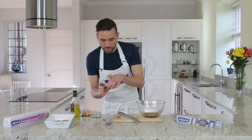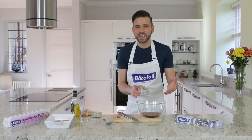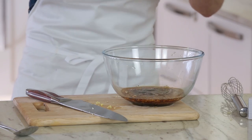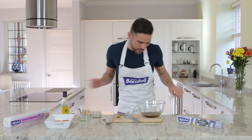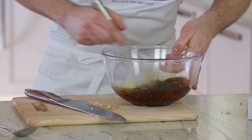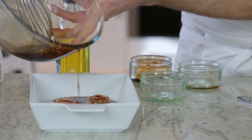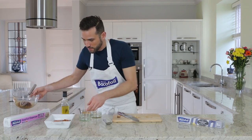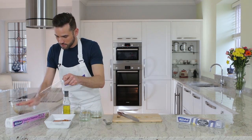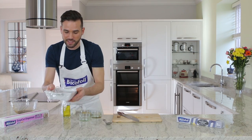And we've also got some mirin, which is a rice wine. Now if you haven't got any of this, you can use a dry sherry or you can leave it out — it's totally optional. And we've just got a tiny bit, about a tablespoon of olive oil. So that goes in there and I'm just going to give that a little whisk to combine all of the ingredients. I'm going to pour half of this over my fish fillets, reserving some for the parcels. I'm going to cover that with some cling film and pop it in the fridge to marinate for 20 minutes — no longer than that.